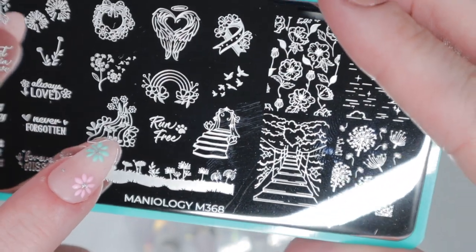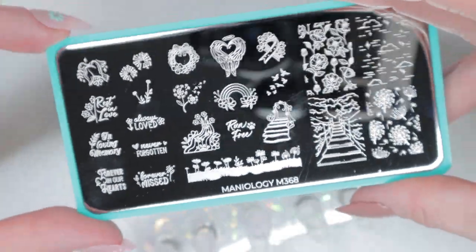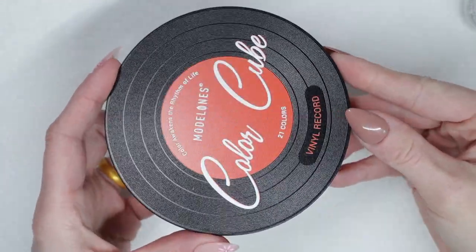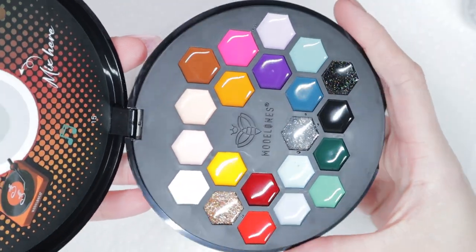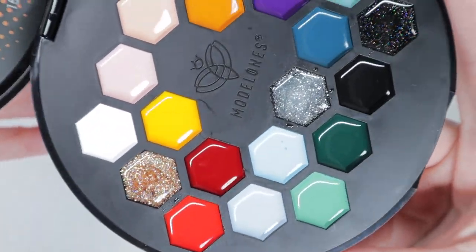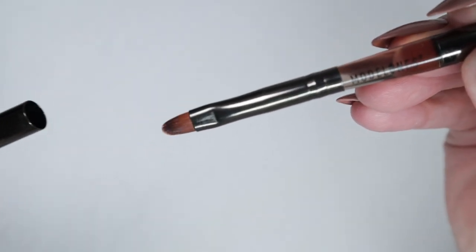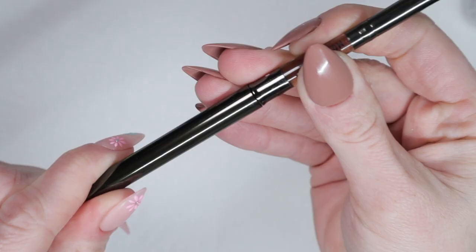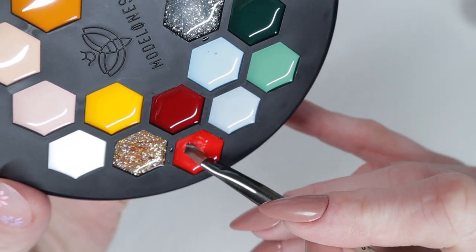Jumping straight into the design — I really like these poppies on the plate and I'm going to make them red poppies. There are different poppies all over the plate and other elements too. I'm doing red poppies for Memorial Day. The colors I'm using today are from this vinyl record gel palette from Model Ones — it's more like a pudding gel, not a traditional gel polish. I'm using their gel polish brush and I ran it through some gel base to make it very malleable and easy to pick up. Gel life pro tip: do not use a dry brush — it comes out awful.